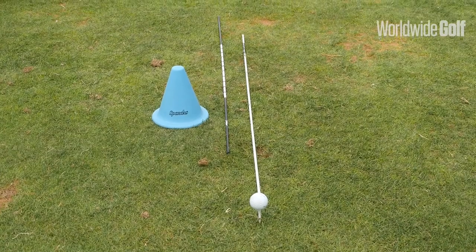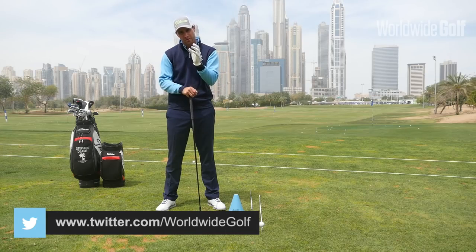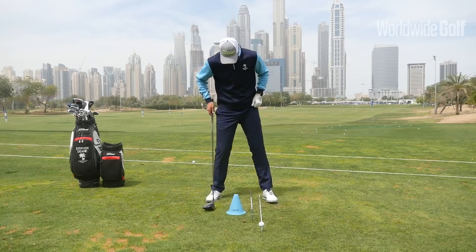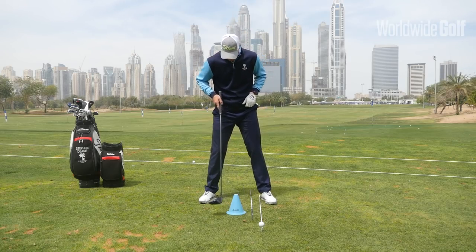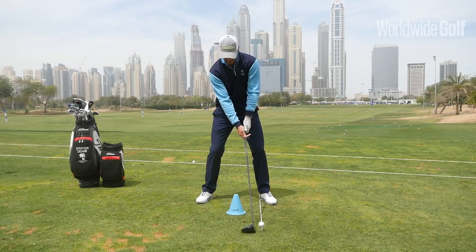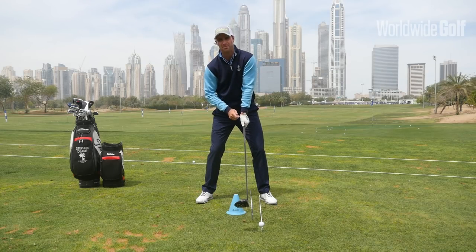I've put some little markers on the ground here — two alignment sticks and a little blue marker — to help demonstrate what I'm after for the preferred driver setup. Ideally we want the ball position forward in the stance towards the left heel. That will allow us to hit up on the golf ball, then we want the golf club itself sitting in nicely behind the ball. One thing some people do tend to forget about is the importance of good head position.